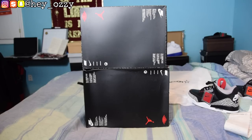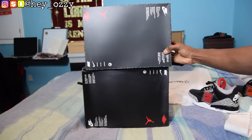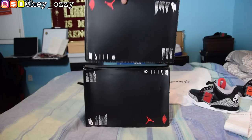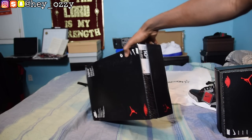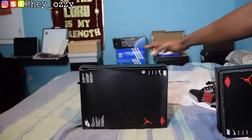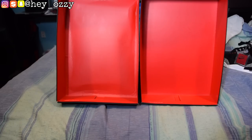Another thing to look out for is the bottom of the box. On the real pair, the red Jumpman and the red Air Jordan Wings logo are on the opposite side of the size label, where the Nike logo should be. But on the fake, the Jumpman logo is on the same side as the size information. That's a dead giveaway.